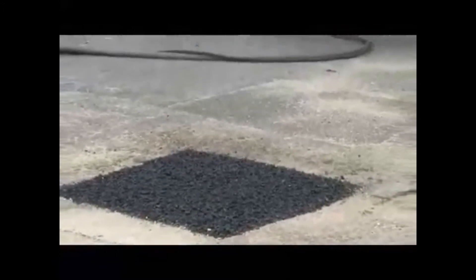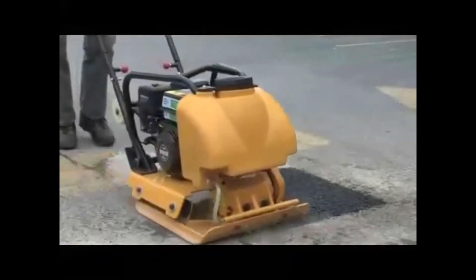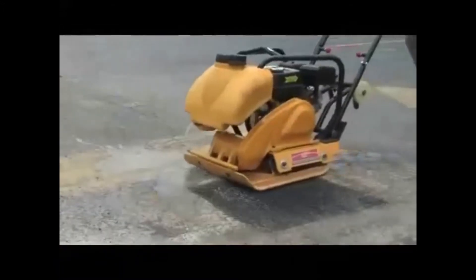Be Pothole Free uses infrared technology. The key thing is it's fast, it's professional, it's 50% more cost effective, and we get a seamless repair. Seamless is really important because it means we're not going to get water penetration and we get a really good repair that's going to be long lasting. It's going to save you money in the future and provide a great finish.